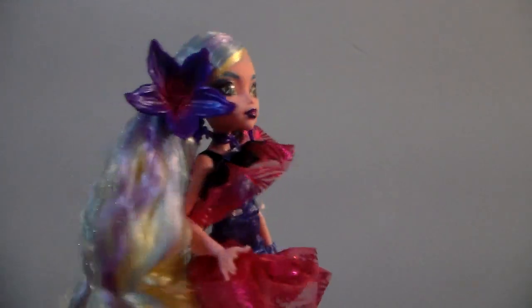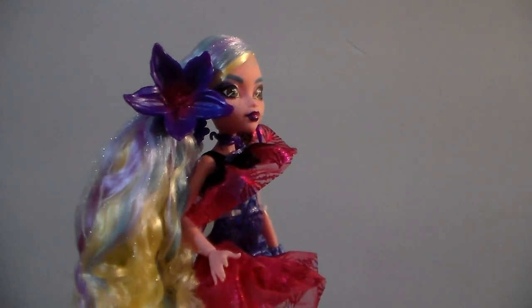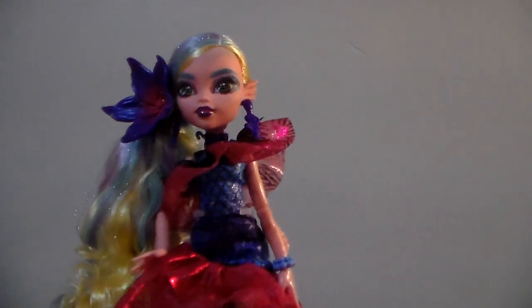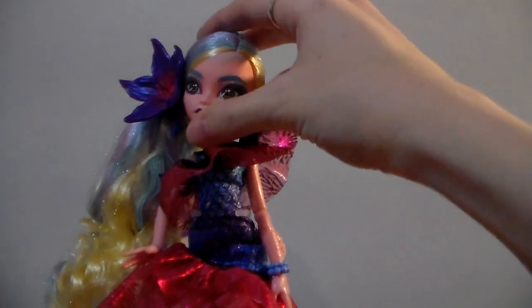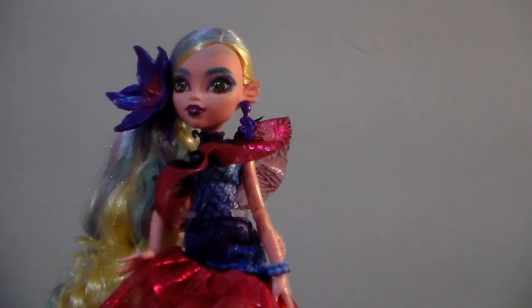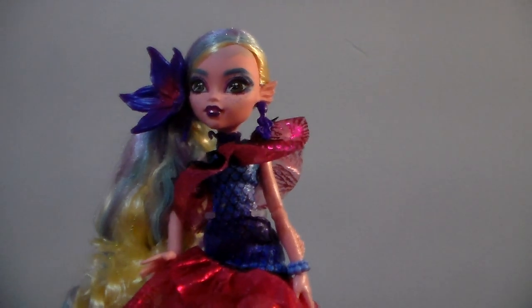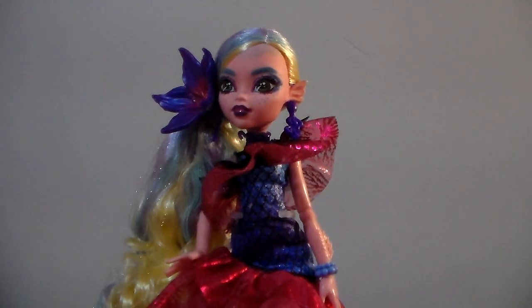I love just how full her ponytail is. I think she's super cute and she might end up being my favorite from the Monster Ball line. I still have a couple of the dolls to get from that line, so we will get into those later.